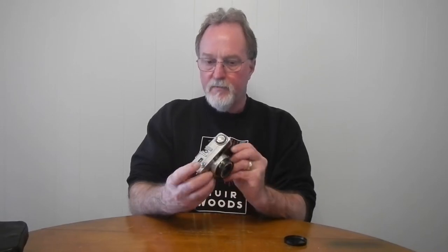The shutter is just okay. It goes from 1/30th of a second to 1/200th of a second. There's no bulb mode, although there is a cable release socket in the shutter button.